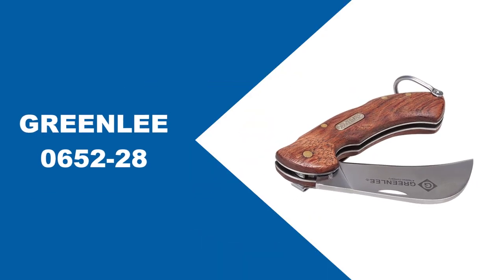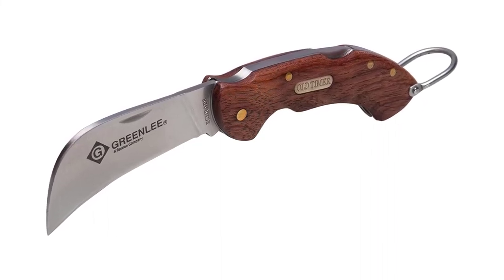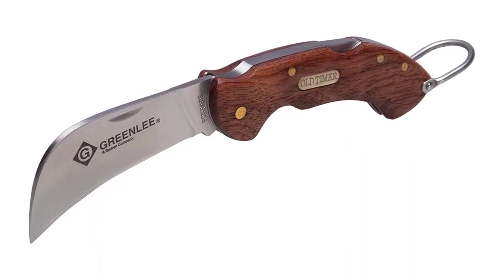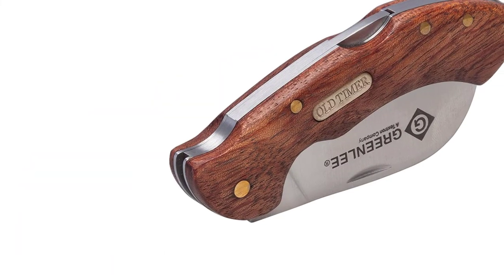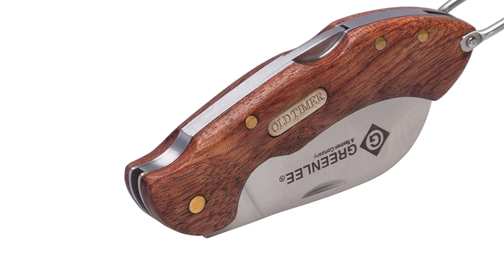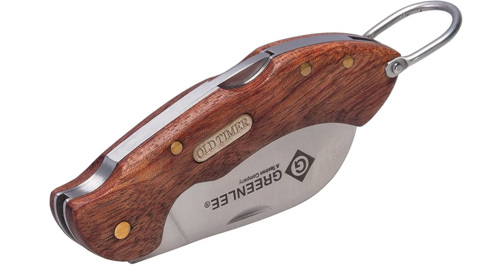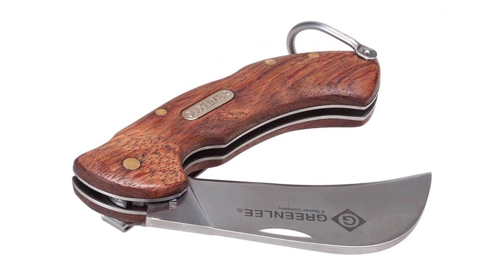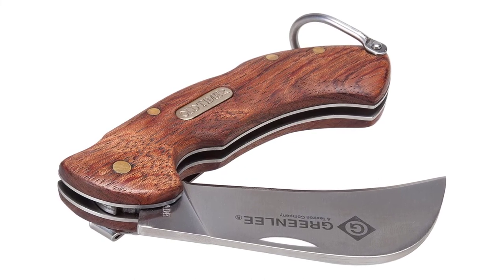At Number 6, Greenlee 6-52-28. This handsome hawkbill pocket knife from Greenlee comes in a perfect size for a pocket knife. It features a 2.63-inch long blade plus a 4-inch long handle, making it small enough to throw in your pocket, but still big enough for use as a utility knife. The pocket knife is popular because of its outstanding sharp blade constructed from stainless steel for excellent corrosion resistance and increased longevity. You can sharpen the blade as you please, and it will hold up its edge pretty well with continued use.